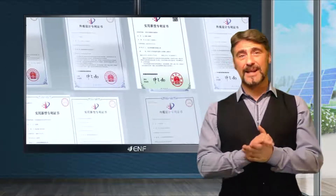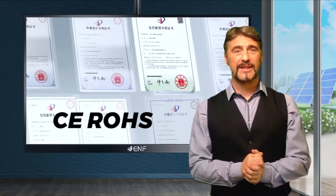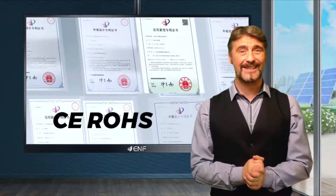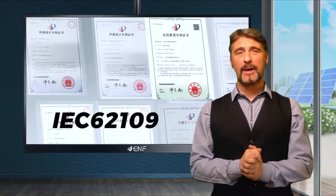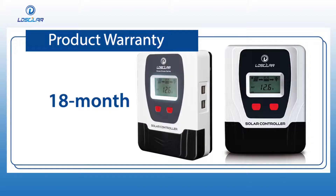Various international certifications such as CE, RoHS and IEC 62109 serve as proof of the product's quality and reliability. We also provide an 18-month product warranty for these.